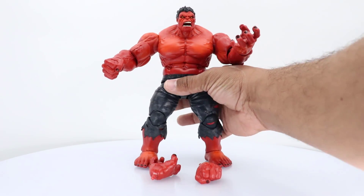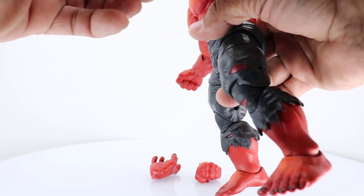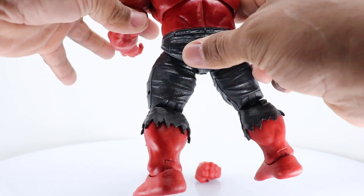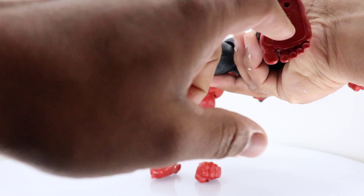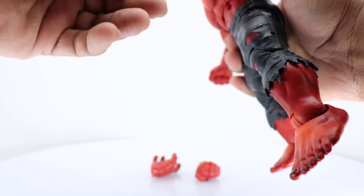There are a couple little things — like right here in the bicep, there's like a little mold line. There are also a lot of seams on his hands. Other than that, he looks pretty good. We do have the peg holes, double jointed knees, and double jointed elbows. He does move at the bicep.